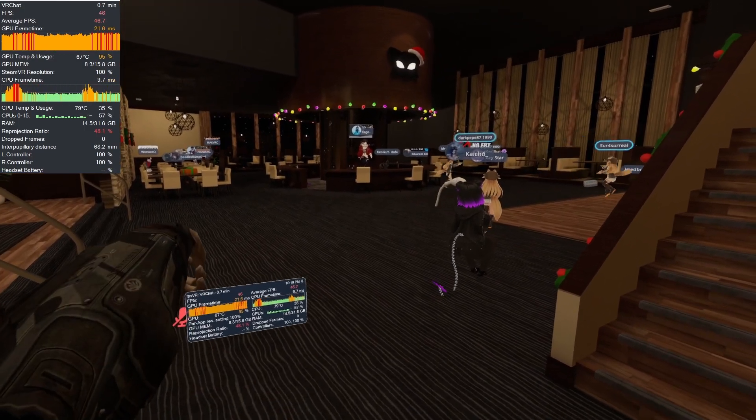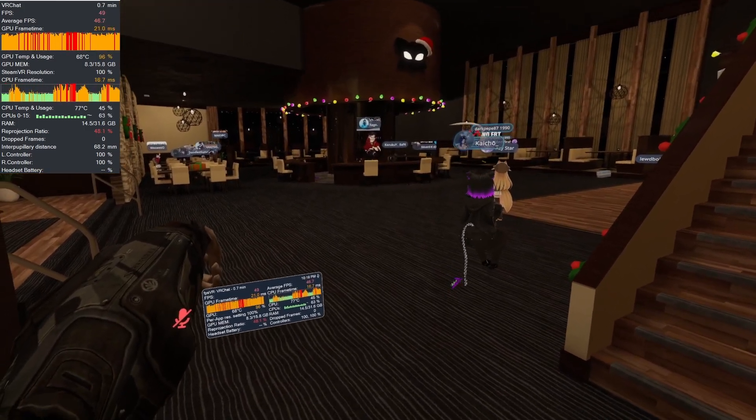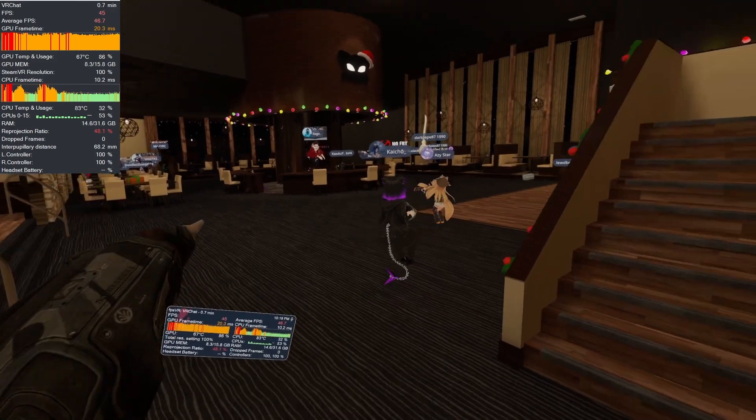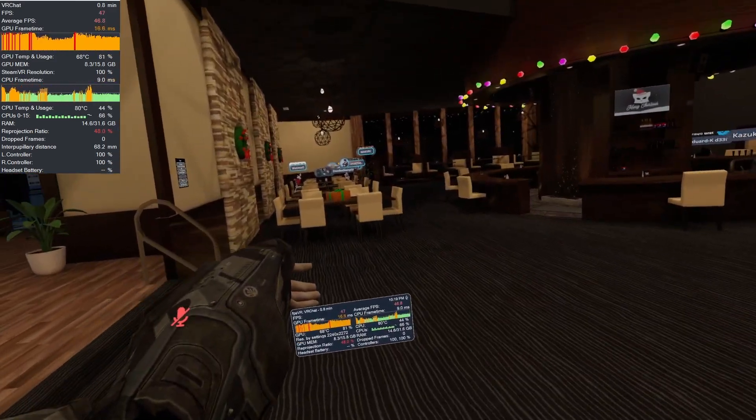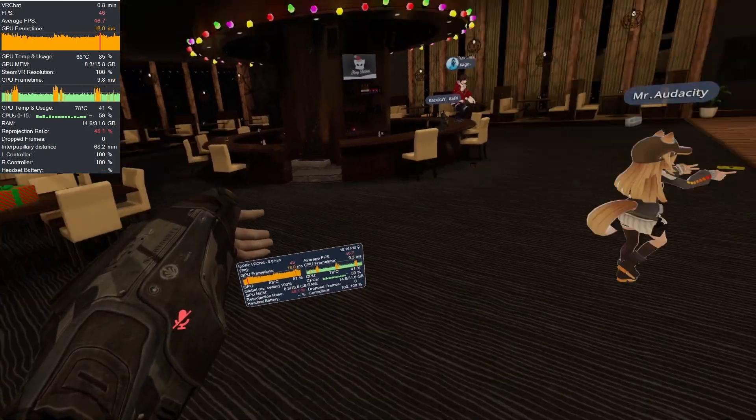Honestly, this thing's holding up better than I expected. Yes, it has to rely on reprojection, but it's still 45 FPS reprojected to 90 with zero safety settings in VRChat with a lobby of 18, on a mobile GPU.